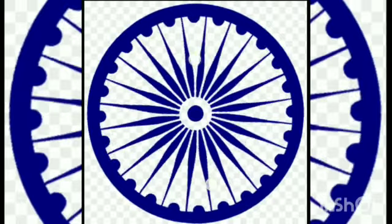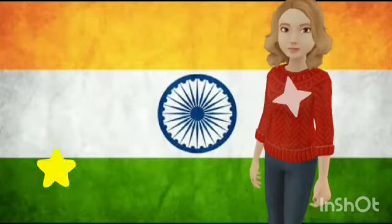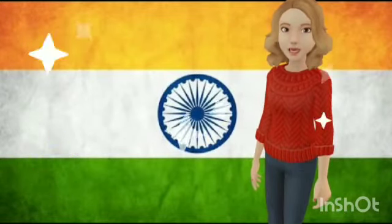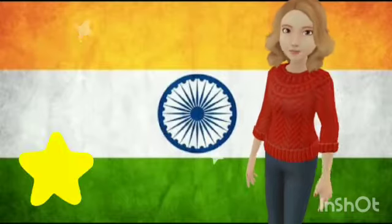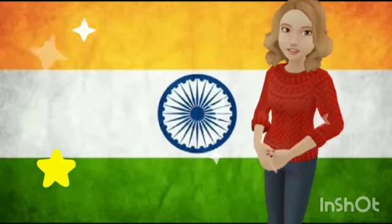Okay, my dear lovely kids, do you know that there is an Ashok Chakra in the center of the national flag? And there are 24 spokes in our Ashok Chakra.